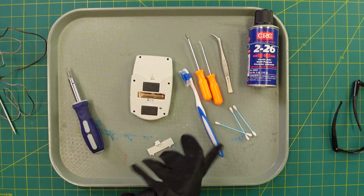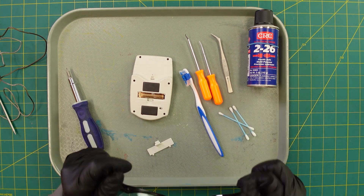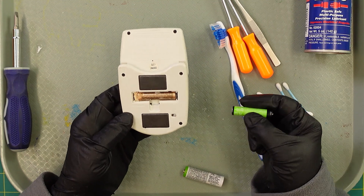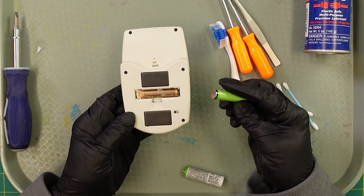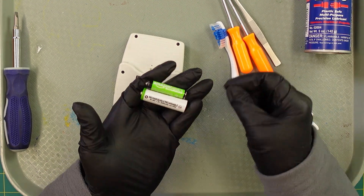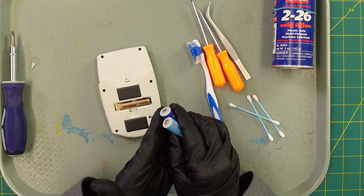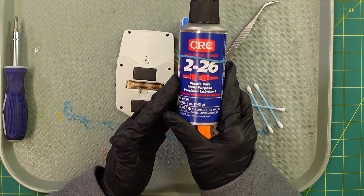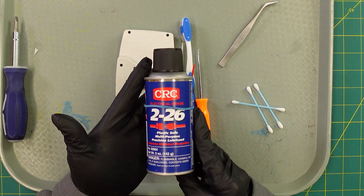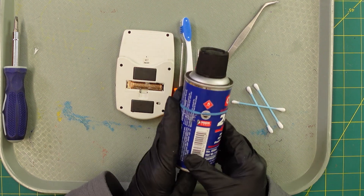Do you need gloves? Probably not a bad idea, because the last thing you want is to get some of these chemicals from the battery on your hands and then rub your eyes — that's not good. I also have a four-point screwdriver that's helpful. One of the things we're doing more and more is using rechargeable batteries instead of one-time batteries. Here's an Amazon one — relatively inexpensive, costs a couple cents to charge. I'll post them below. We use rechargeable batteries in all sorts of devices and have never had one go bad. We also have a plastic-safe multi-purpose precision lubricant for electronics — I'll post it below. It's a relatively small container, probably a lifetime supply or five to ten years depending on your use.